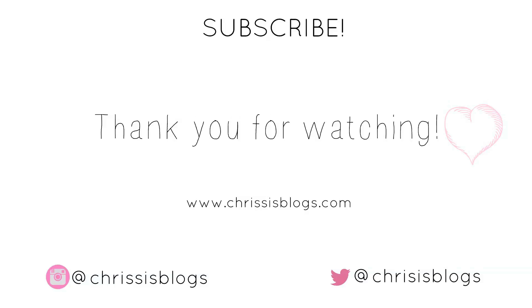I would love to see your interpretations of this look, so please hashtag Chris's Vlogs or feel free to tweet me your looks over on my Twitter. All my details are down below. I hope you enjoyed this video — thank you for watching, until next time, bye!